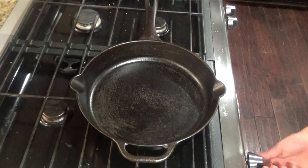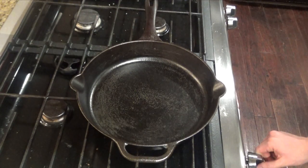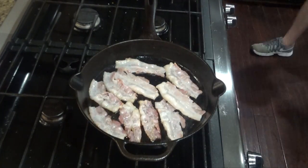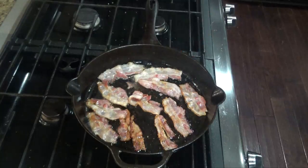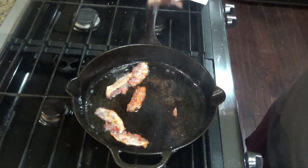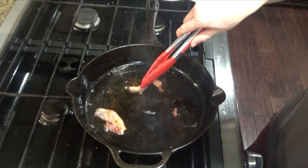You want to start by preheating your skillet over medium-high heat. Add about five to ten slices of bacon. Once your bacon is done, remove from the pan. You can go ahead and chop this into bacon bits.